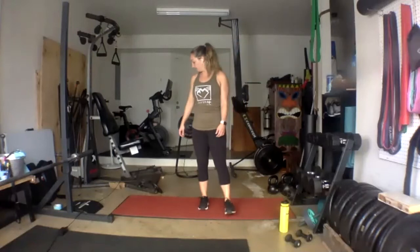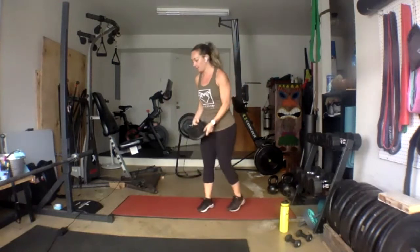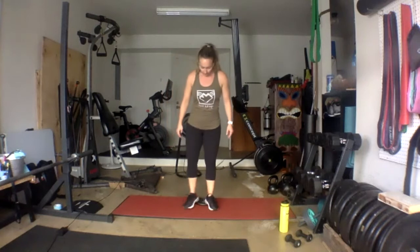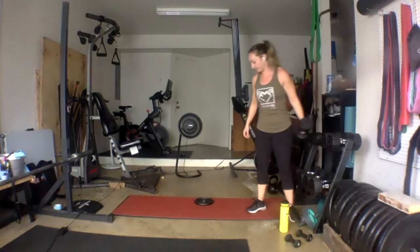Alright guys, so all supersets tonight — all two exercises back to back. This first set is where you're going to need something that brings your heels up like one to two inches. I'm going to use a weight plate because I have that. But you could use a book, a piece of wood — anything solid that you can put your heels up on. We're putting our heels up on the object, our feet are going to come out to the side. So probably about three-quarters of my foot is on the mat — it's just my heels that I'm really propping up.